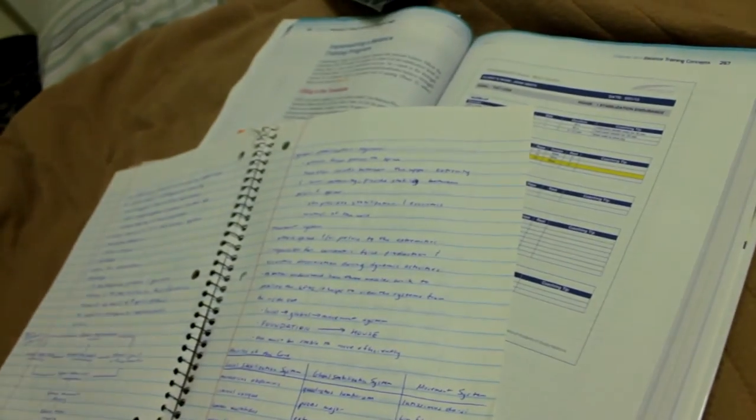Just taking a study break right now. I'm currently studying for my personal training midterm. That farting story was a nice little laugh. As you can see from these books and my notes, I have a midterm tomorrow.